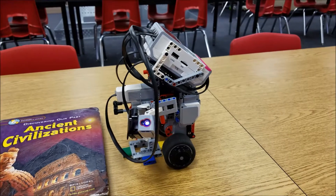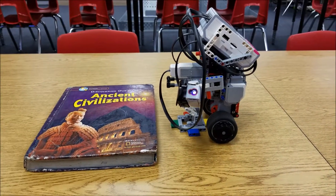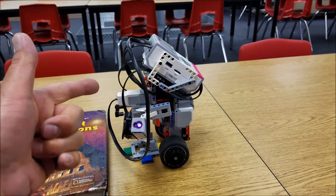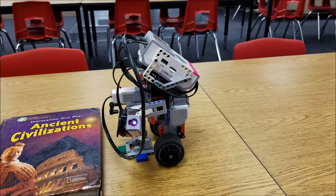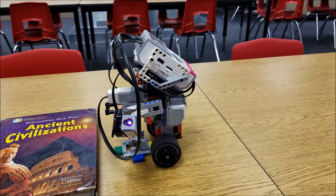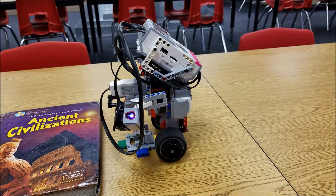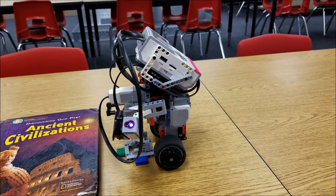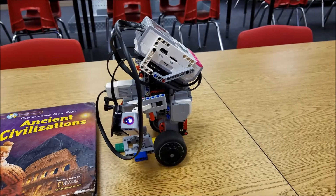So we've answered the question: can a gyro boy jump off of a book? The answer is yes — you rock, gyro boy, nice job! I just thought you might find that interesting and fun to watch. The gyro sensor can kick in after he jumps off of a book and keep him balanced. I am Mr. Hino from Mr. Hino's Lego Robotics — I am out!